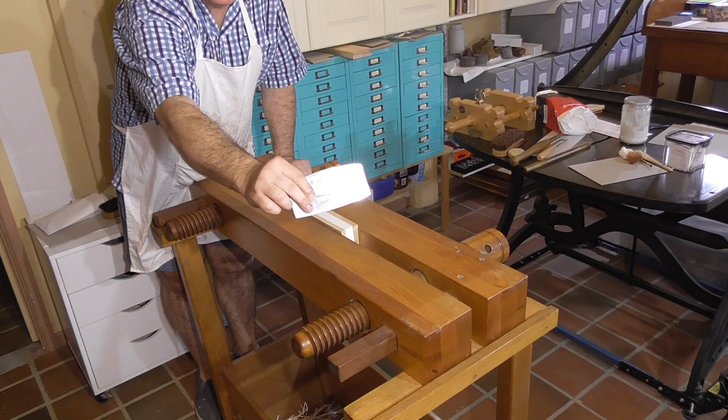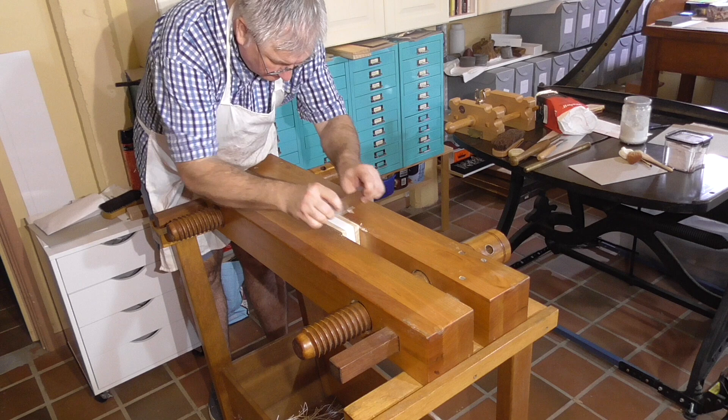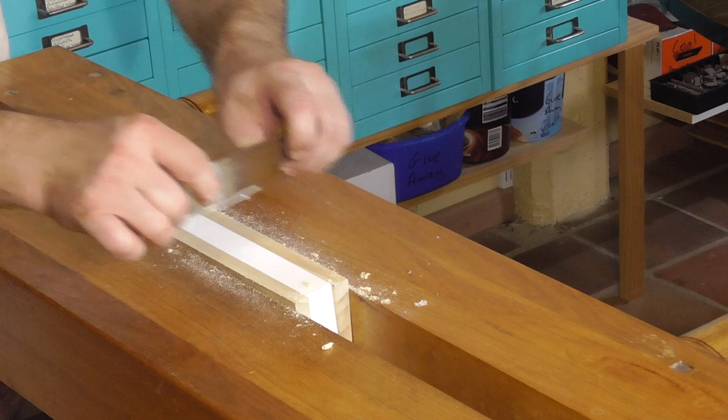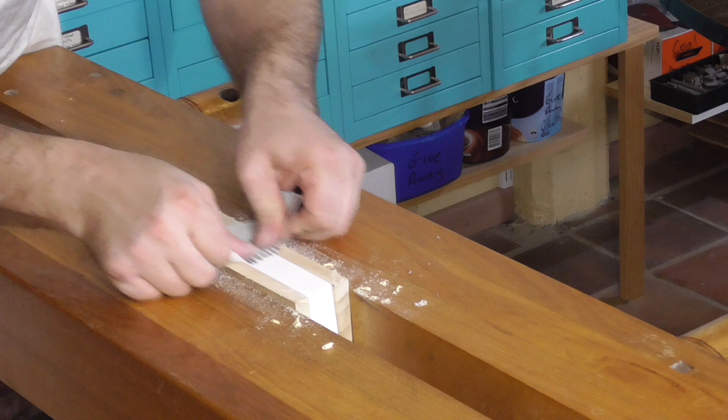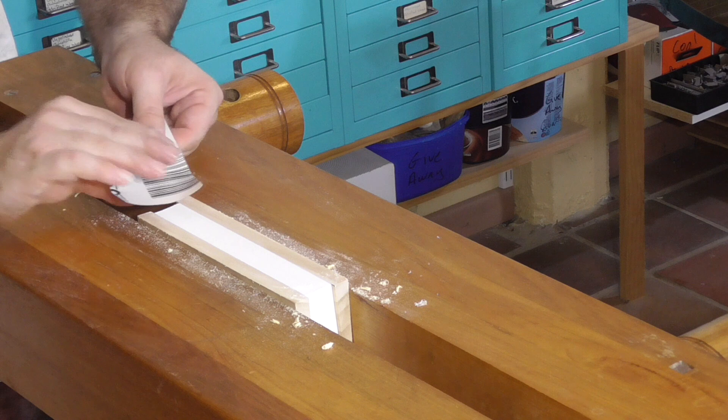I'll start using a cabinet scraper to smooth the edge, scraping in the direction of the pages. Once I start preparing this edge, I can't touch it anymore, or the grease from my fingers will stop the gold sticking. I have a video on how to sharpen the card scraper. Once I've got rid of any minor defects with the cabinet or card scraper, I'll do a final smooth with some very fine sandpaper — this is 320 grit, though 400 grit is probably better.